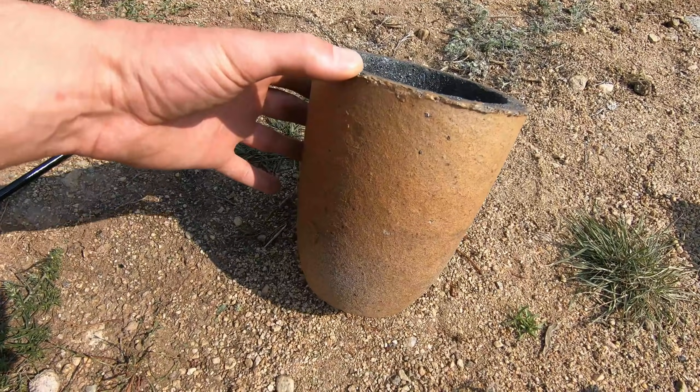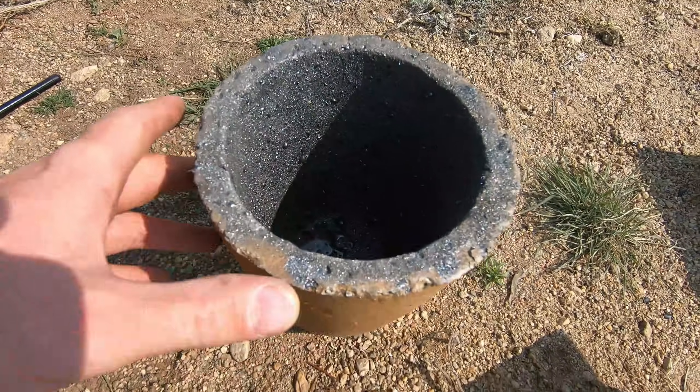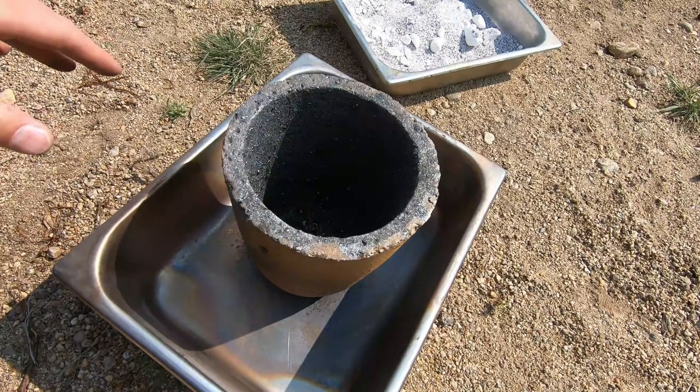You can see all the graphite's burnt off on the outside of this crucible, but we're still retaining graphite on the inside, so hopefully we get a couple more fires out of this. I'm gonna place this in here and we're gonna charge it up.